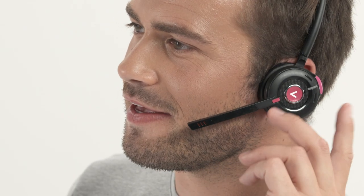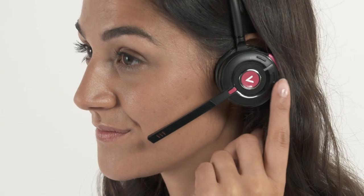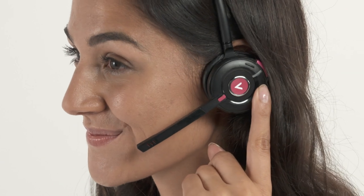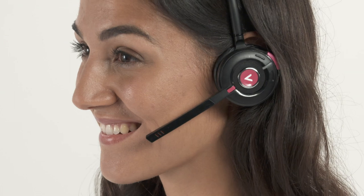The menu button gives access to the headset's features such as tutorials, callback options and rejoining the conference. Use the volume buttons to navigate the menu, then simply press the talk button to select the option you want.